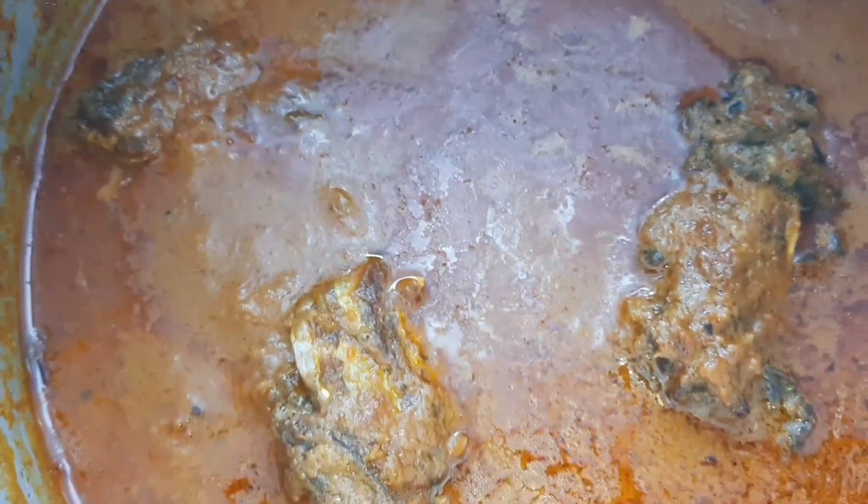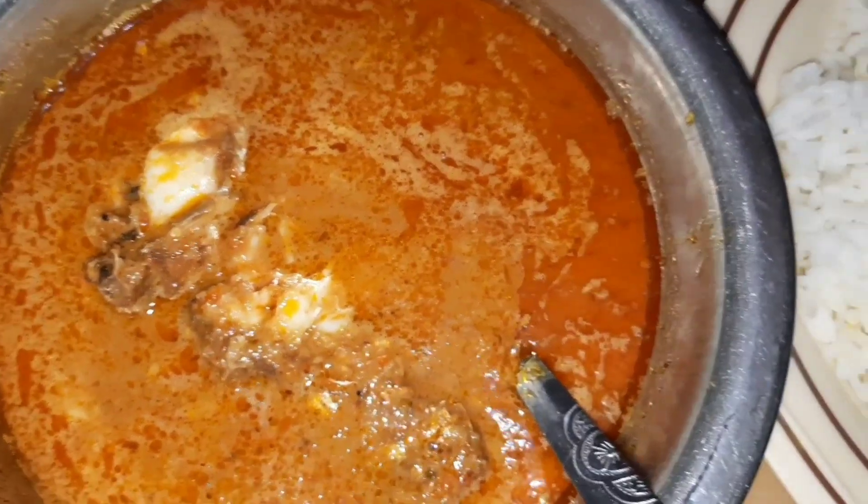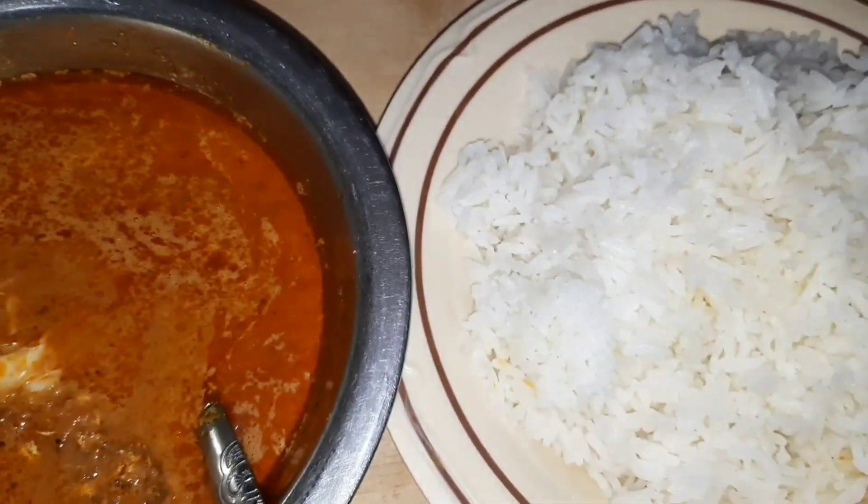This can be eaten with bangkun, rice, yam, or whatever you choose to eat it with. Okay guys, that is it for today's video. Don't hesitate to like, comment, share, and subscribe to support me. And until next time — peace!